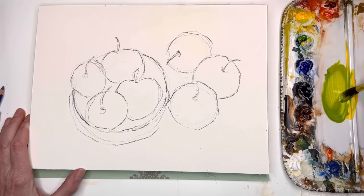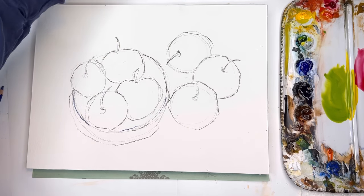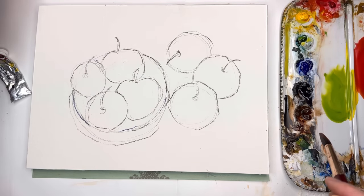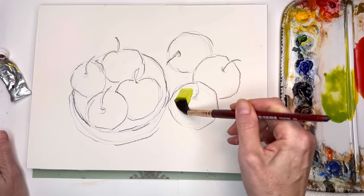I have my cadmium yellow deep and we can add a little bit of Prussian blue to get that Granny Smith apple color. For the apples themselves I'll take some crimson — alizarin crimson — this is permanent alizarin crimson by Holbein. I'll add a little yellow to that so it's a nice red. Adding more crimson to get a deeper red — more of a Macintosh kind of red, not a super bright red. I also have a pyrrole red which is kind of nice, a deeper color. So we'll get these colors ready.